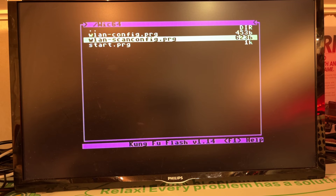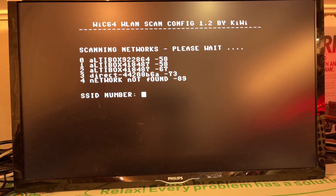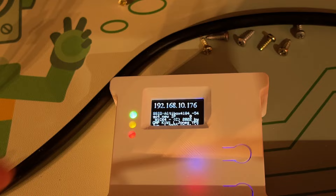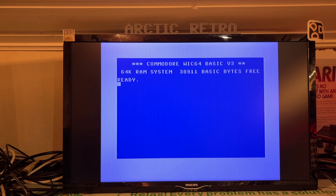To configure the WLAN you need to download the correct program from the WIC64 web page and load it onto the Commodore 64, either via a real floppy or some other means. I have the Kung Fu Flash cartridge here and I'm selecting the WLAN scan config. Here it found a couple of Wi-Fi networks — numbers one and two are mine. I select number one, type my password — which shows in clear text, so I'll stop recording now. That completed and exited by itself. Now I have my WLAN configuration back, got an IP address, and I'm back to being able to use the WIC64.